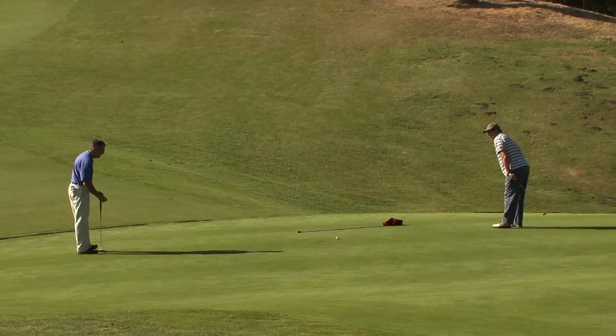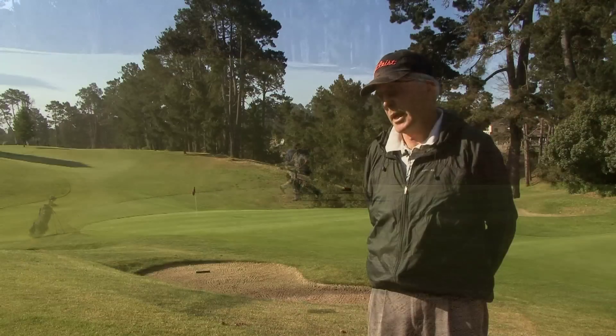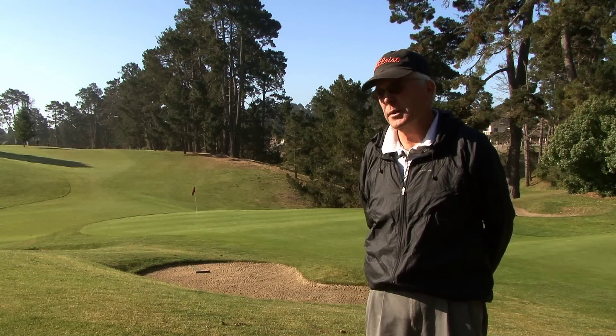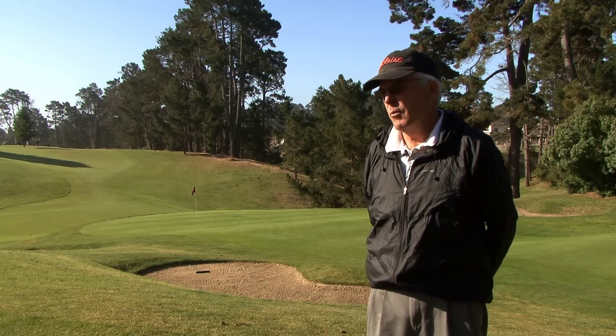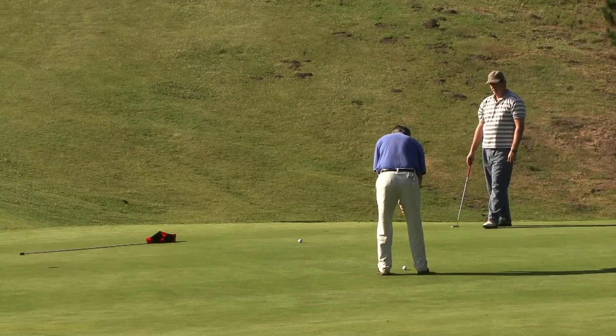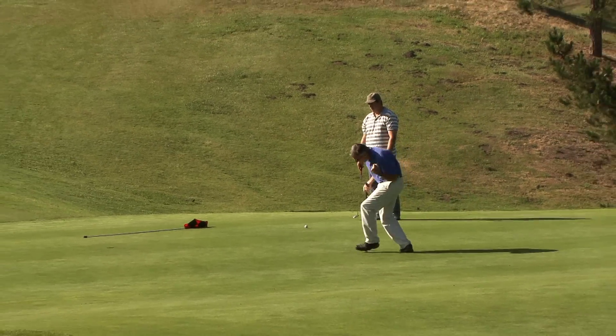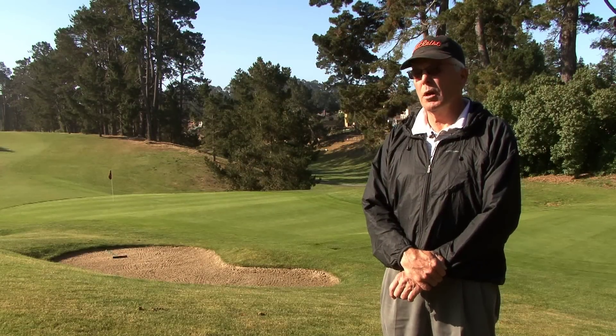The geotextile fabric had plugged up. The drainage system in this green was put in in 1996. Unlike the other fabric type system that we put in, we haven't had any plugging or any problems. The greens will drain. They're mowable and playable within a very short time after a rain event. For us, it's worked very well.